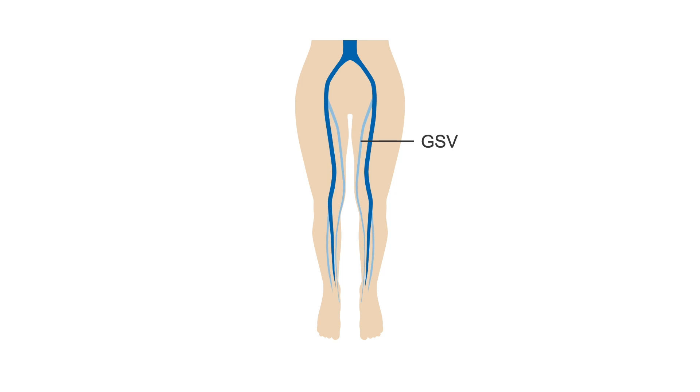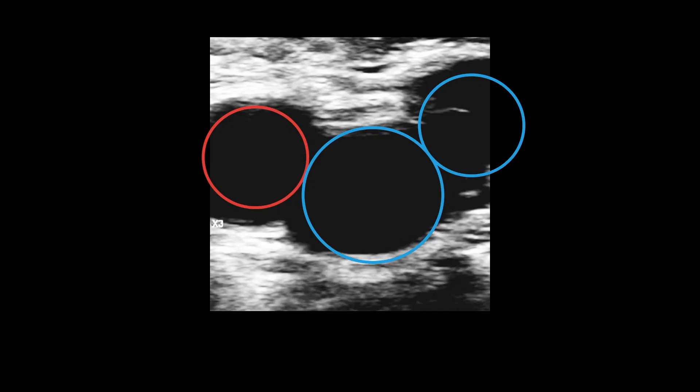Remember that the superficial great saphenous vein, or GSV, joins the deep system through the CFV at the saphenofemoral junction, or SFJ, in the groin. This landmark is known as the Mickey Mouse sign. It includes the common femoral artery as one of Mickey's ears, the common femoral vein as his head, and the saphenofemoral junction as his other ear.